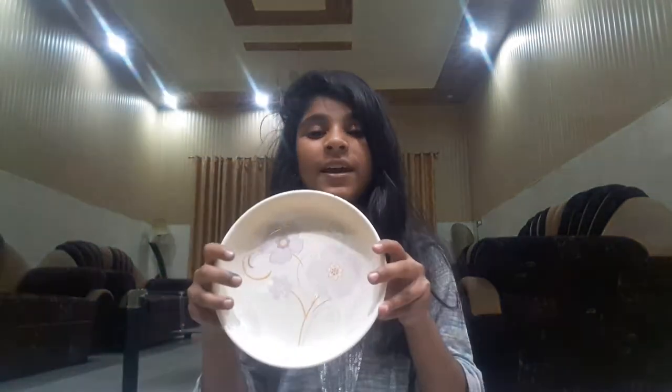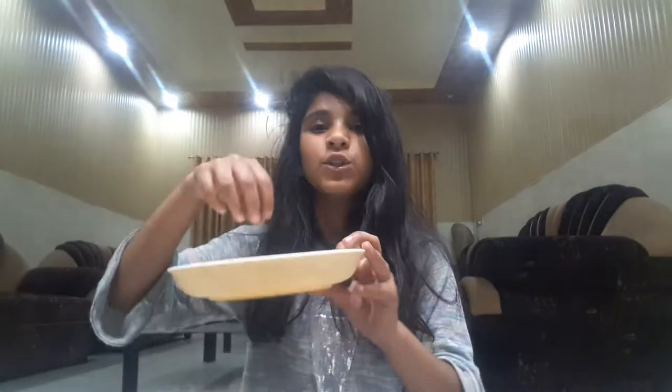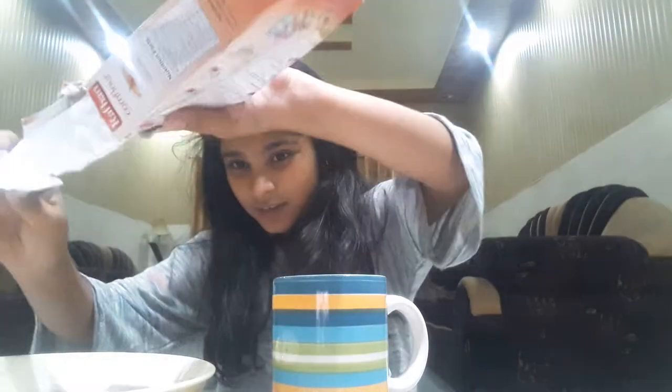A plate — a white plate or bowl, but it should be shallow — a cup of water, and cornstarch. All you're gonna do is open the package of cornstarch and then pour some cornstarch into the plate, just like this.